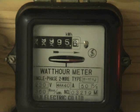This is the little Fuji meter, 80 ampere, which features in another video. Look at the leading zero — it's nearly half on on the 10,000 kilowatt-hour wheel: nine nine nine nine five point six.